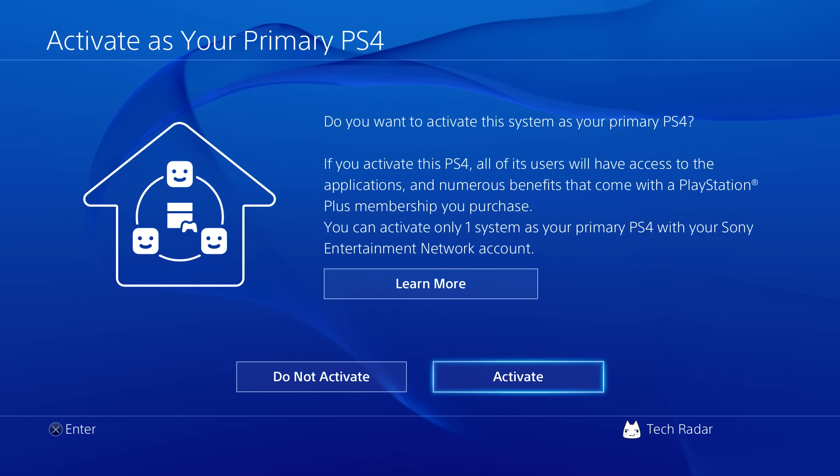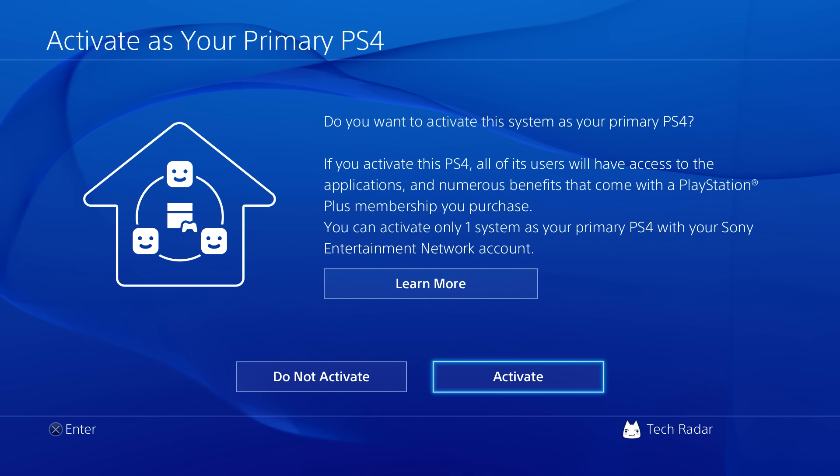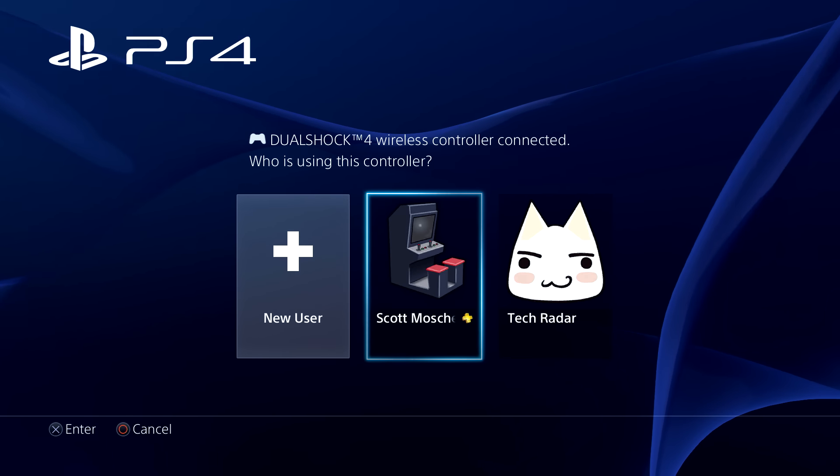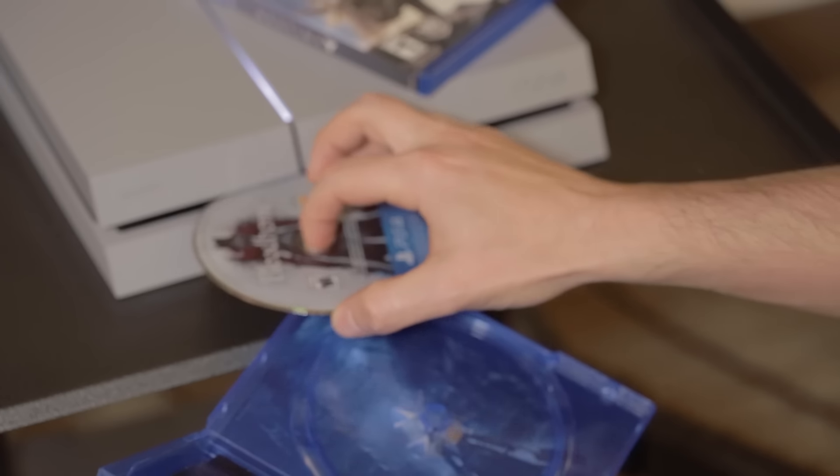Finally, you'll be asked whether to activate the system as your primary PS4. If this is your only PS4, we recommend selecting Activate so that the purchased content can be shared across profiles on the system. Now you're ready to start downloading and installing games. Download them from the PlayStation Store or insert a game disc into the front of the console.